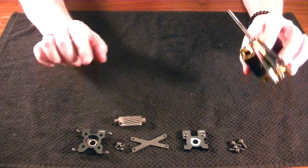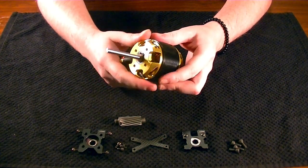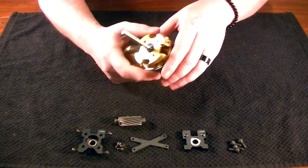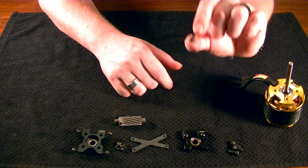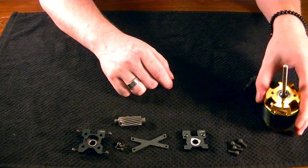My kit did come with some motor mounting screws, but my Scorpion motor also came with motor mounting screws. I went ahead and measured them out and they appear to be somewhat identical. But for this build, I will be using the ones supplied by Scorpion — it's a trusted brand, so might as well use them.